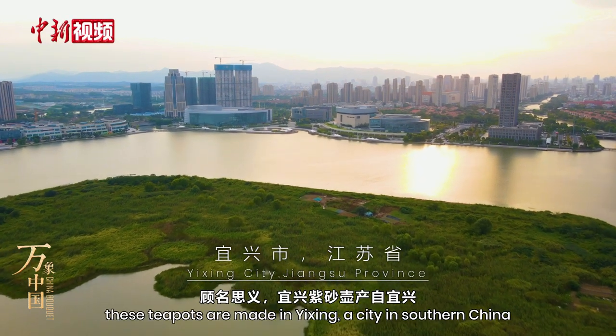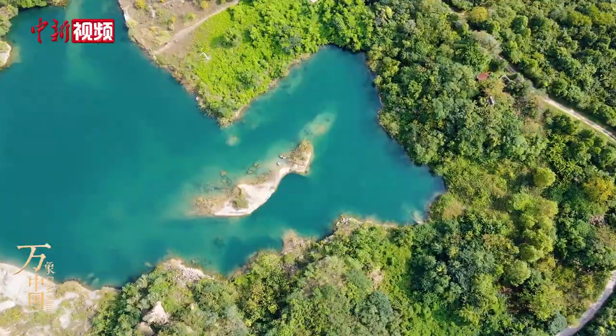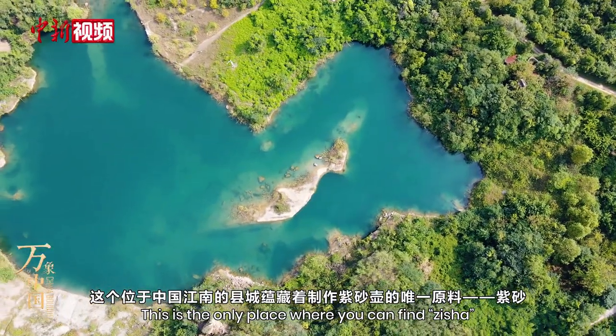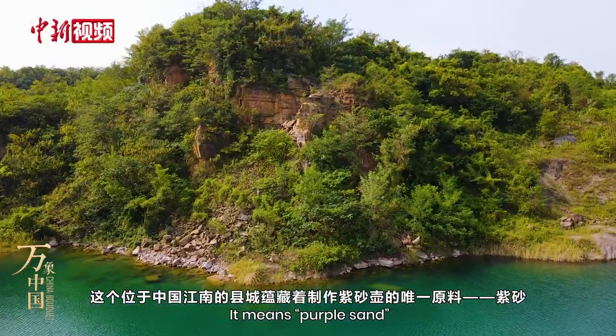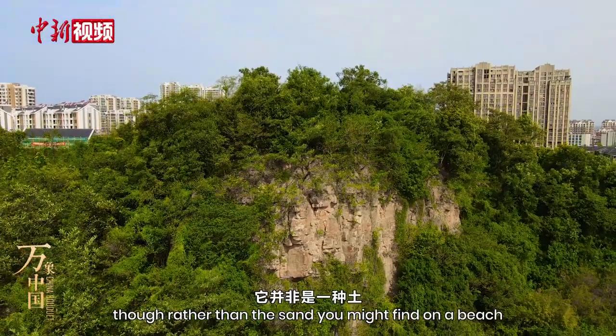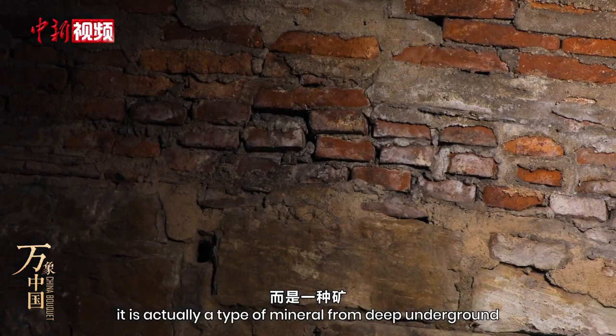As the name suggests, these teapots are made in Yixing, a city in southern China. This is the only place where you can find Zisha, the material for making the special teapot. It means purple sand, though rather than the sand you might find on a beach, it is actually a type of mineral from deep underground.